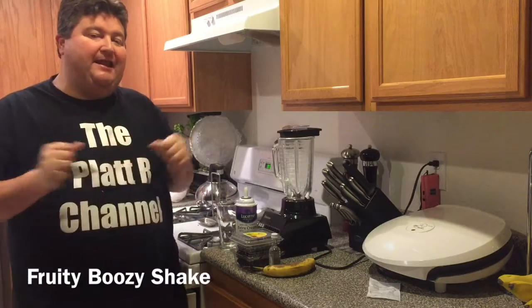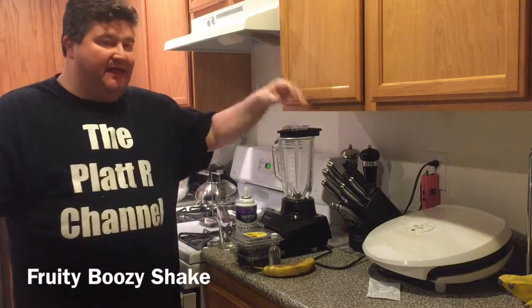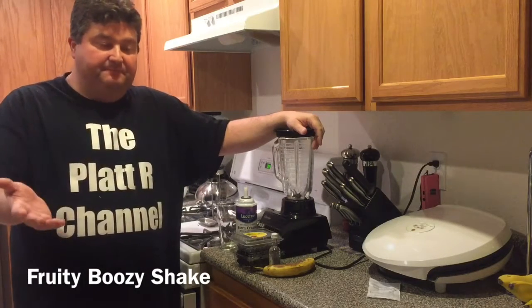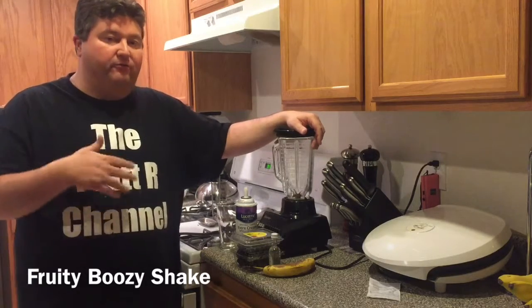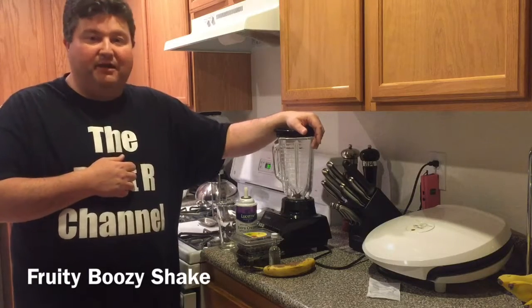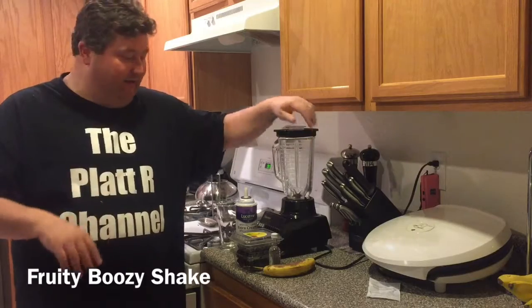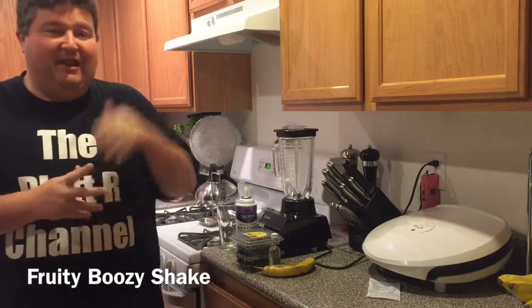Hey YouTubers, it's Platt and we're continuing on our drunken milkshake series. This one is inspired by me in the mornings — I've got a routine where I do a little fruit smoothie to start off my day. Well, I got to thinking, why don't I do a fruit smoothie at the end of the day but add a little alcohol to it and take it up a notch.